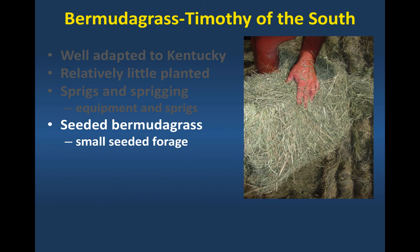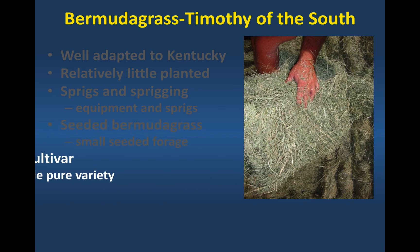Les had less luck with them here, and we're trying to figure out why that is. But I'll show you some data from a trial that we had in for over a decade of seeded Bermudagrasses. Their performance was very high, and we did not see the yield drop or disappearing stands that Les has seen here.